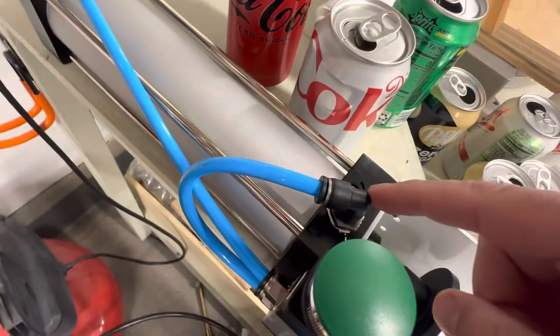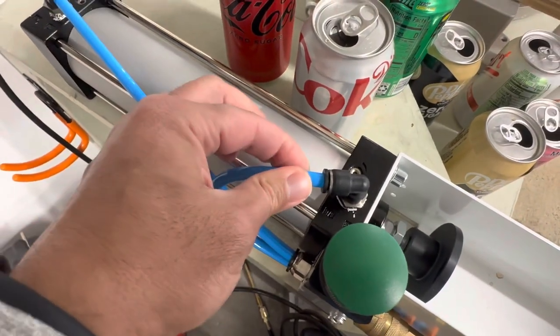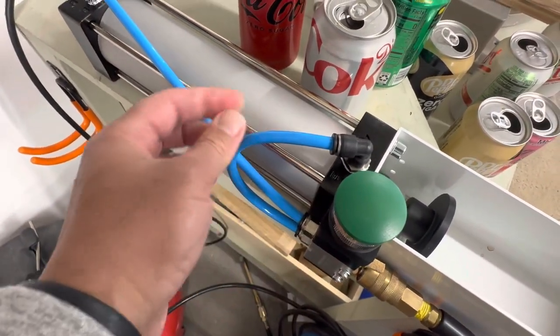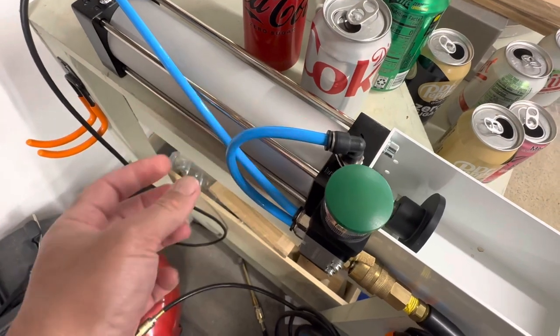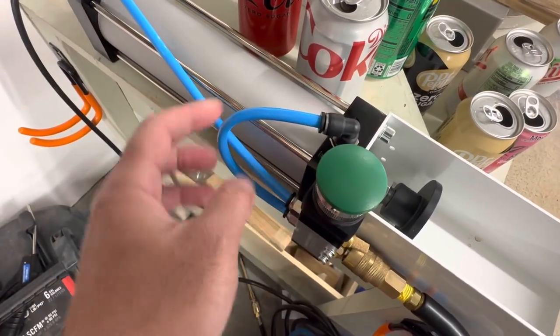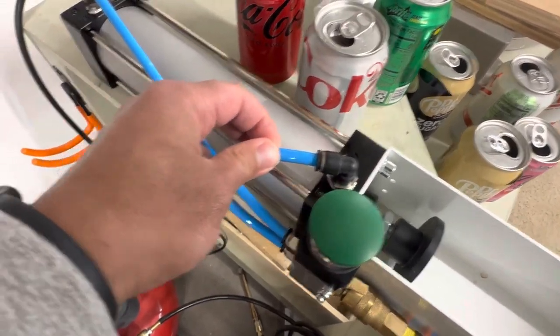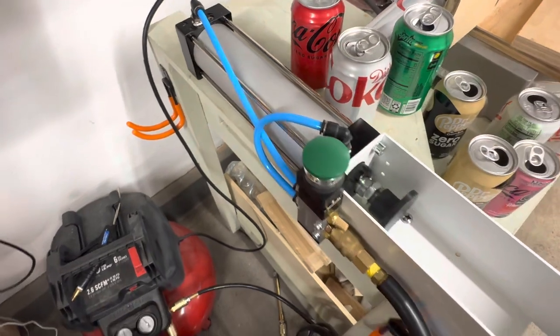These fittings are super cool — they just fit right in. You cut this little air hose exactly to the size you want. It comes with a little more than you need so you can cut it yourself and then fit it in. All you have to do is a push fit — you push it in and it fits. It doesn't leak at all.